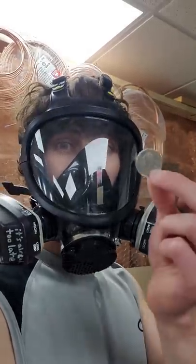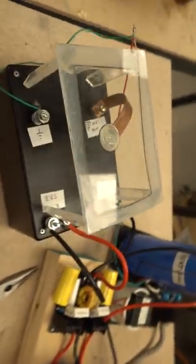You ever wonder what a quarter covered in corona looks like? No, I don't mean the virus — I mean the fun, high voltage kind of corona. Here I have the quarter hooked up to a Kirlian photography setup, and the quarter is being hit with 20,000 volts AC.